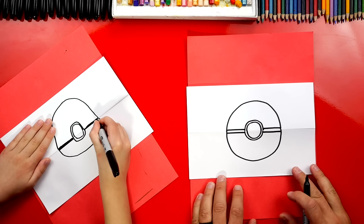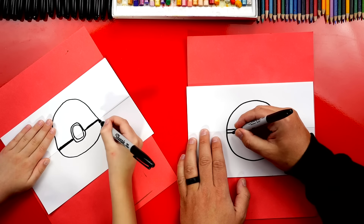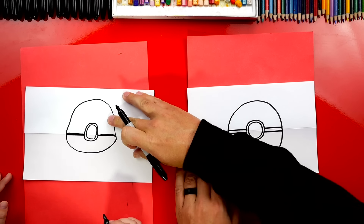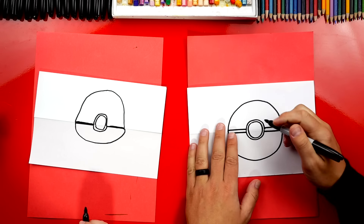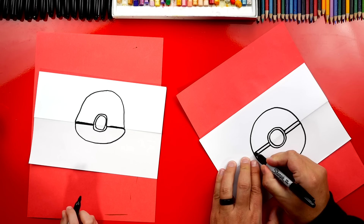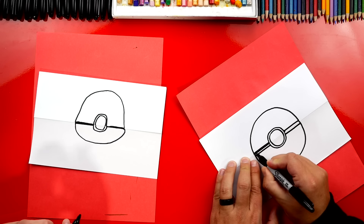All right, now let's color in — in between these two lines and also in between our two circles. You already kind of colored in your side lines, and that's okay. Now we're going to fast forward this part, but you guys can pause the video and take time to color in those parts also.